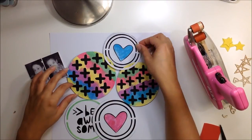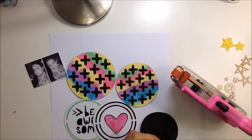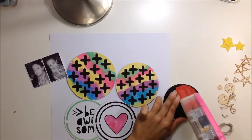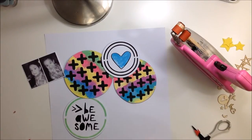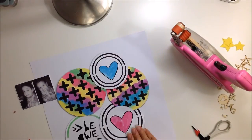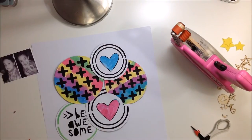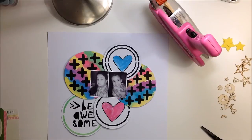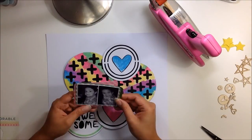I really like these pictures and I wanted to scrap them. I thought this was a good layout for them because the sketch called for two pictures, and they fit really nicely with the whole colorful theme. I actually started creating this layout without knowing what pictures I was going to use — I just printed the cut files and started coloring away, then decided to use these pictures.